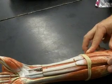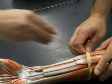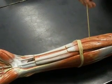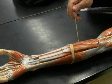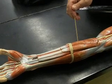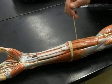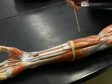Flexor carpi ulnaris. Fourteen is the palmaris. Palmaris longus. Flexor carpi radialis. Flexor carpi radialis.